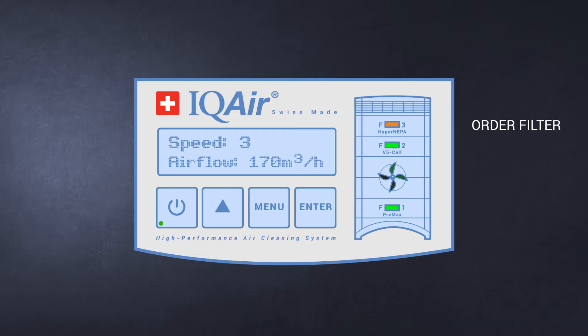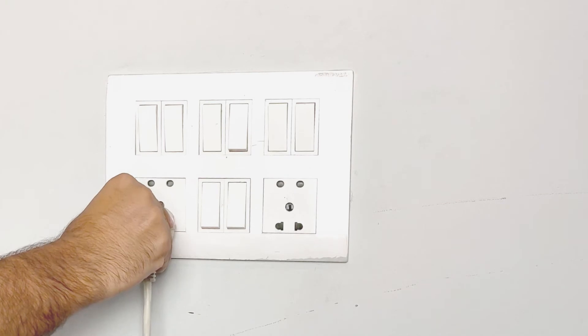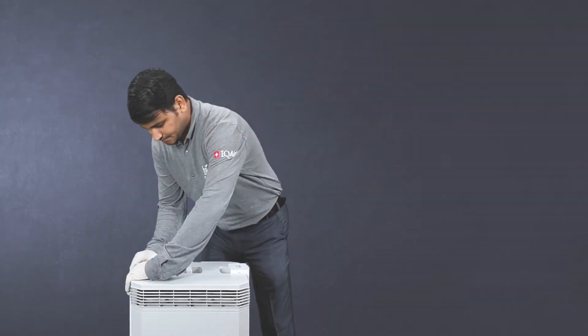You still have a few weeks before the light will turn red and it will be time to change the filters. This is probably a good time to order a spare filter or schedule a visit for a filter change in a few weeks.